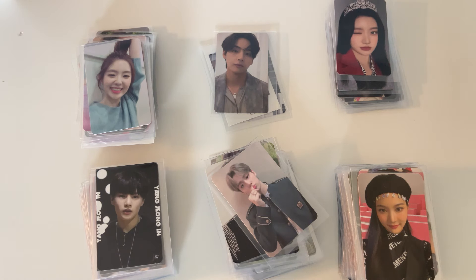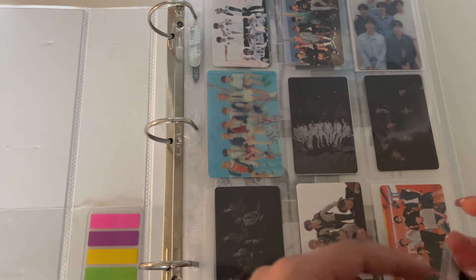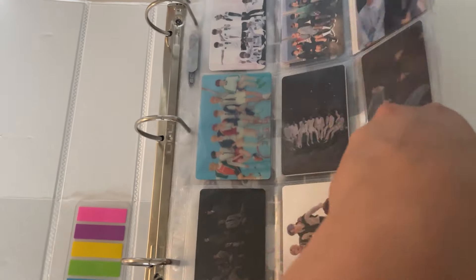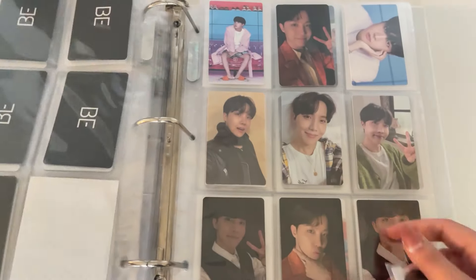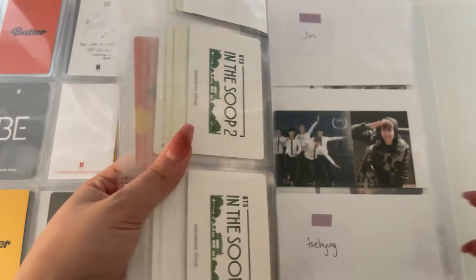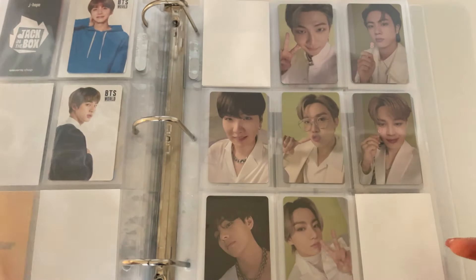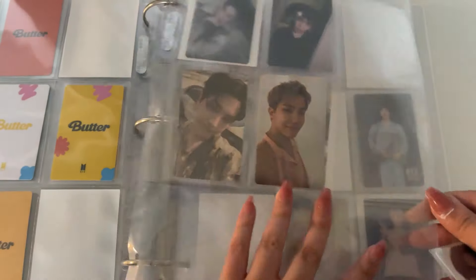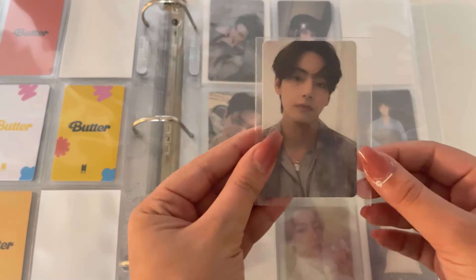I don't have a lot of time because we're about to go out to dinner. I legitimately have one card for this binder. If you don't follow me on social media, you might not know that I downsized my BTS collection — I no longer collect OT7 fully. I do some OT7 sets, but mostly I've just been working on finishing my top three: Tae, Jin, and Hobi.